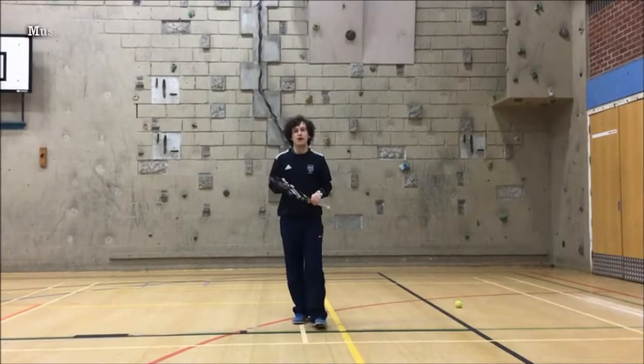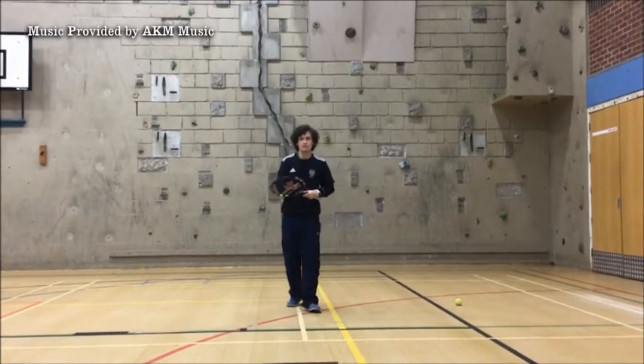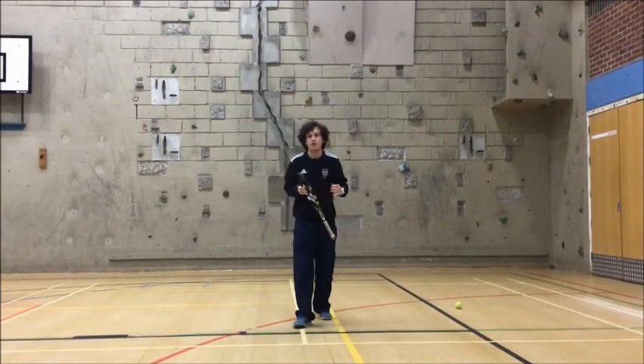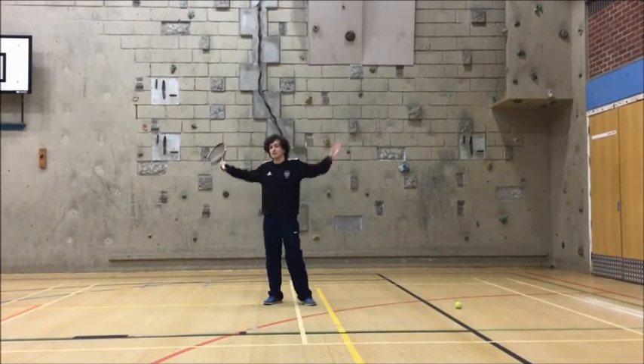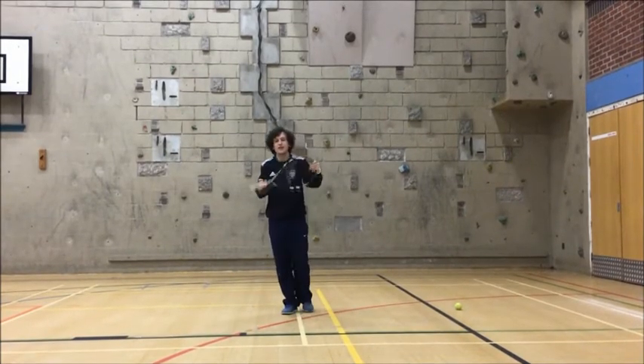Hi guys, Scott here from Youth Haven. Today I'm going to be bringing you some racket skills and drills — nice and simple stuff. You can do this in school, at home, anywhere you've got a little space that you're able to swing without hitting things. So as long as you've got enough space, you can use this pretty much anywhere.